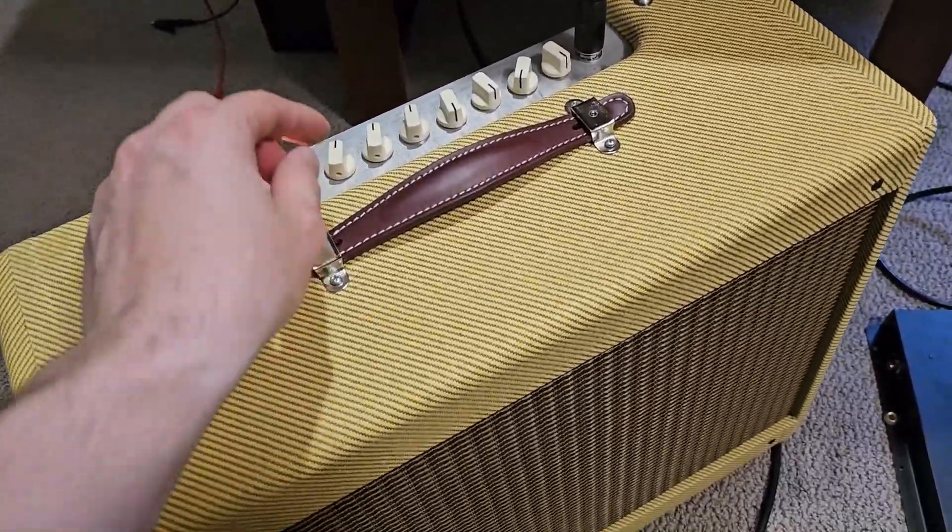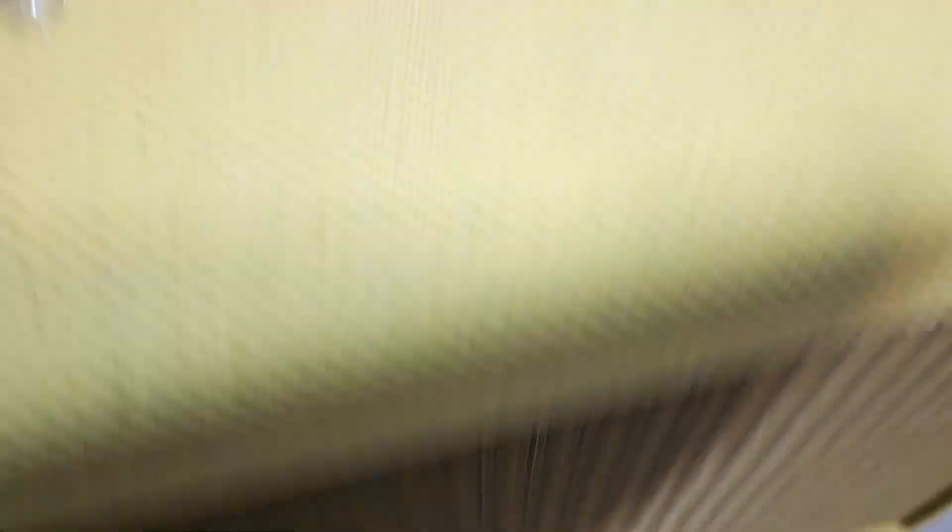I've been working on this Princeton Reverb, and this is what the reverb knob sounds like now. The amp is on at about five volume, so it's pretty loud. It's actually very, very quiet — low buzz. If I turn the reverb knob up, it adds a little bit of reverb noise there at the end.